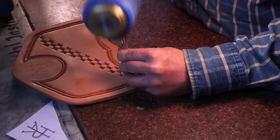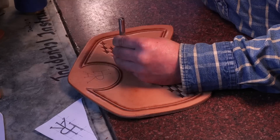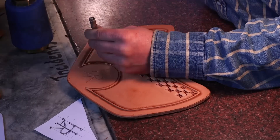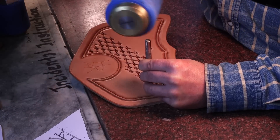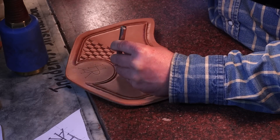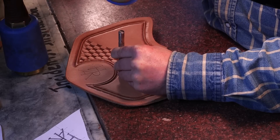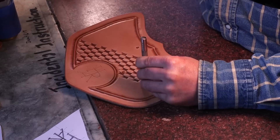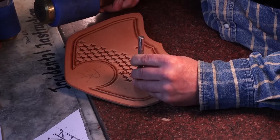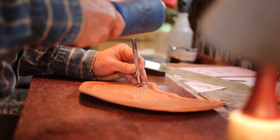Leather has been tanned in tannin-rich solutions, usually extracted from tree bark, for a long, long time. Thick leather that's tanned like this is super strong and it can be formed. It's often called skirting leather — as in skirting on a saddle — and it is so tough that the Romans used it for armor, Arabs used it for saddles, Vikings used it for sword scabbards.